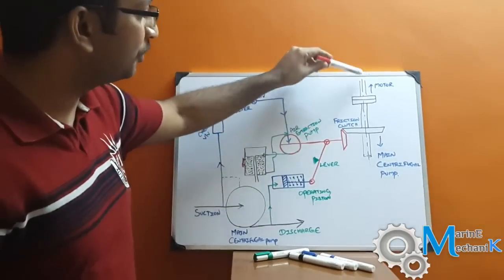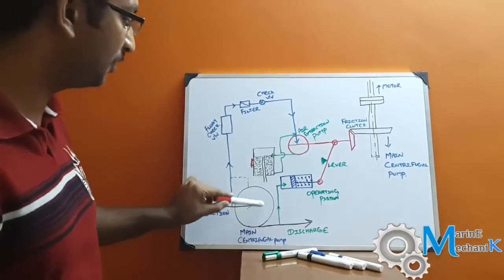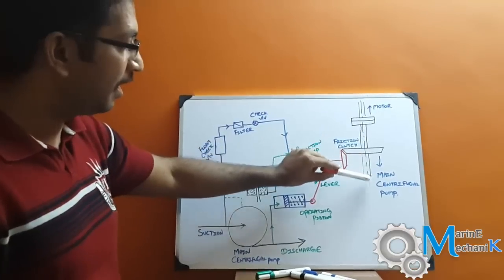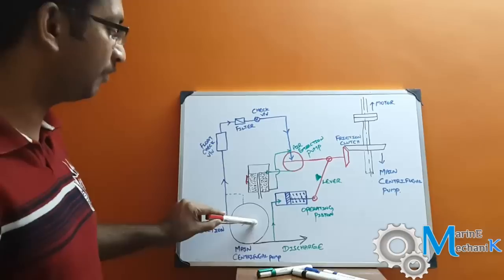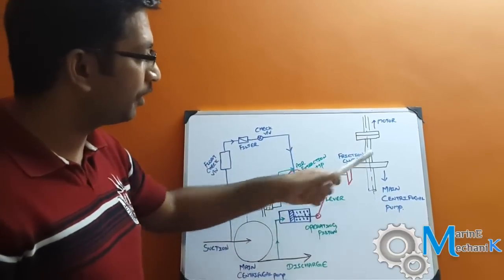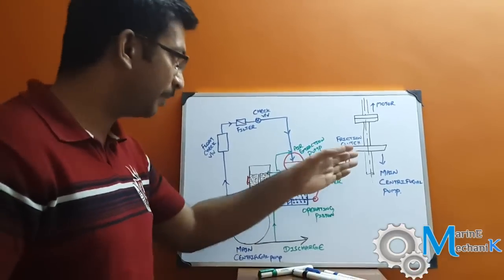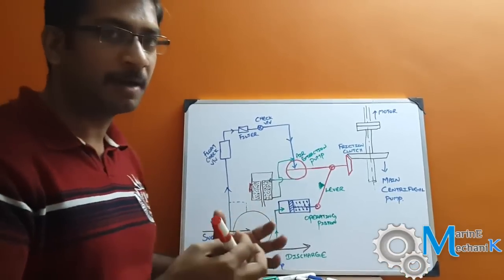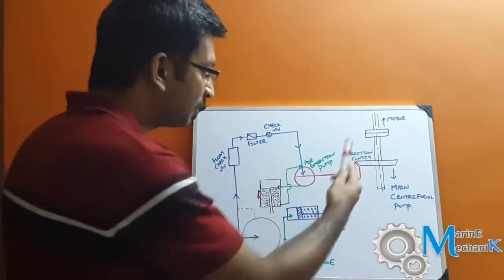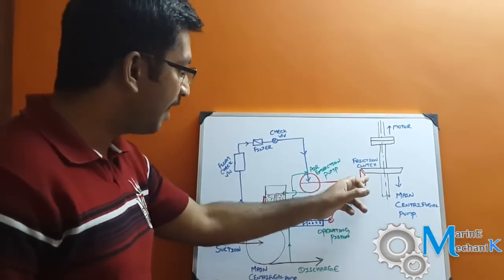Here is the motor shaft coupled to the pump shaft, where you are going to have the impeller and casing. From the motor there is a coupling connected to the pump shaft — for simplicity I have represented the pump as a circle here. On the pump shaft after the coupling, you are going to have a friction clutch which is beveled, forming a bevel gear arrangement. This is made of some abrasive material so that it has friction. As the motor starts to rotate, the friction clutch starts to rotate as well.